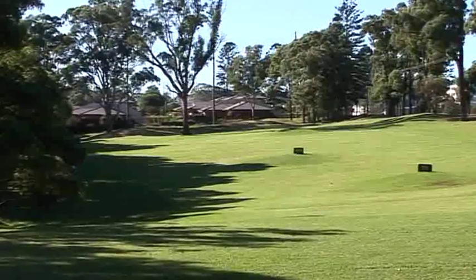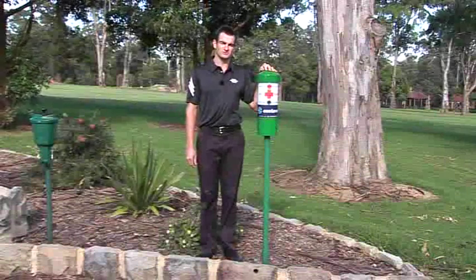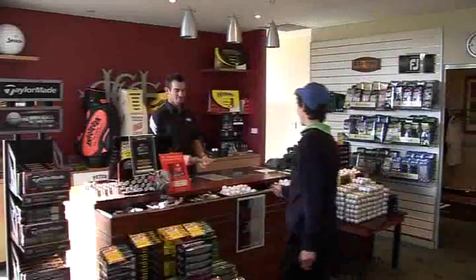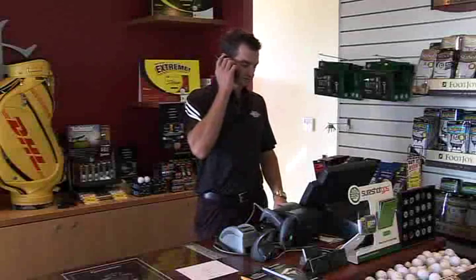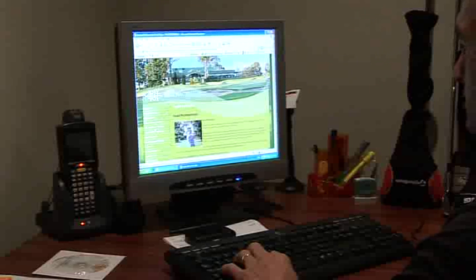At Castle Hill, we are very fortunate to have a good quality driving range. Remember, if you are a longer hitter, please refrain from using your driver as it may result in injury or damage — use your irons only. Here we are next to a medi-alert. These are located at many positions on the golf course. Please bear in mind these are for emergency use only and not to be used for broken-down buggies or lunch orders. Whether playing competition or socially, please report to the Pro Shop 15 minutes prior to your hit-off time. If for some reason you cannot play, please remember to call the Pro Shop to cancel. Alternatively, you can cancel online a minimum of 24 hours before your allotted tee time.